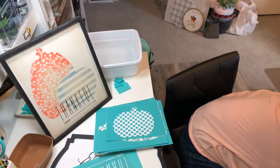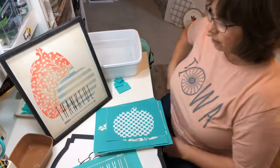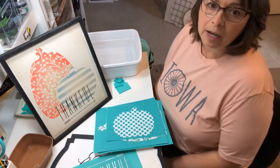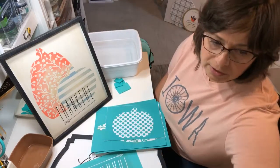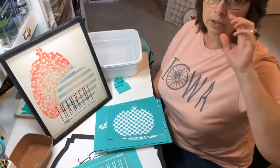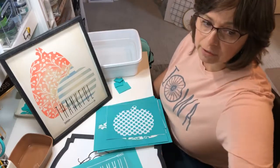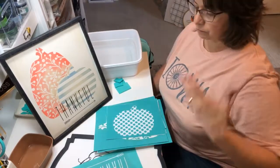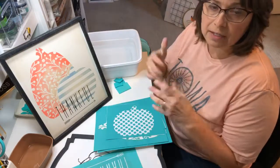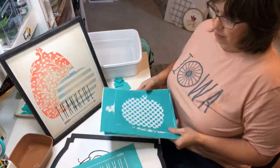I'm going to have make-and-take classes with our pumpkins, so if you're in the area look out for that. If you're from the Centerville area or anywhere and you want to do a class, just let me know. We can either do it virtually online together where everybody orders their supplies ahead of time and we do it together on a Facebook Live, or I might be able to come to your area and do a make-and-take event at your home.